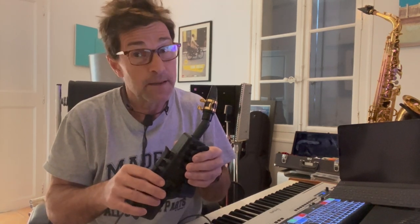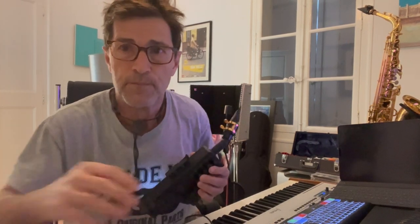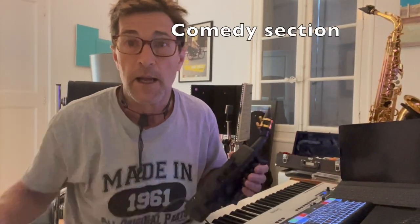A bit of trumpet — you might recognize this one as well. And you can get a horn section.